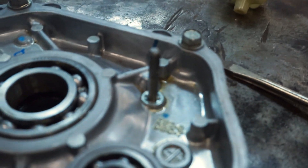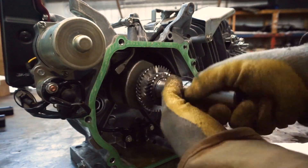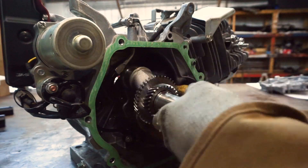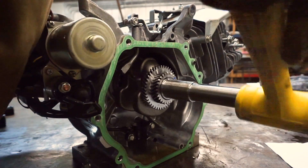Make sure you take that washer out down there - that's very important. Now that the crankshaft's in we can start reassembling the engine.